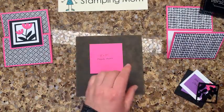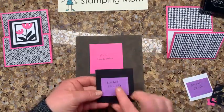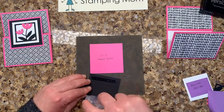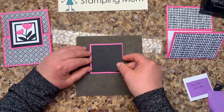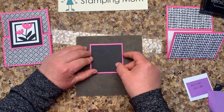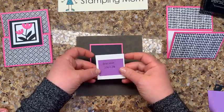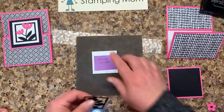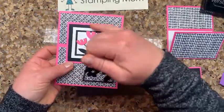Let me show you how I put the front square layer together. I started with a square of Magenta Madness — three inches by three inches. Then the Basic Black layer goes right over the top — two and three-fourths by two and three-fourths. Our gymnastic season is over; they're going to Tokyo but not allowing spectators. We've never been to the Olympics, but it would be fun someday.